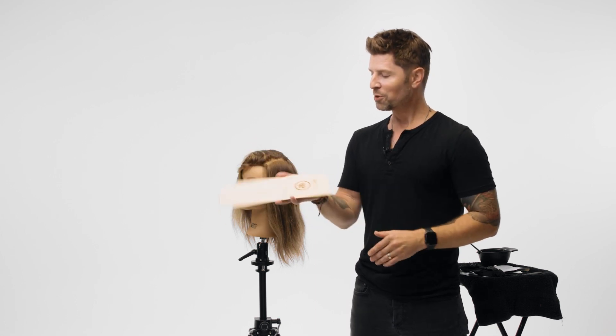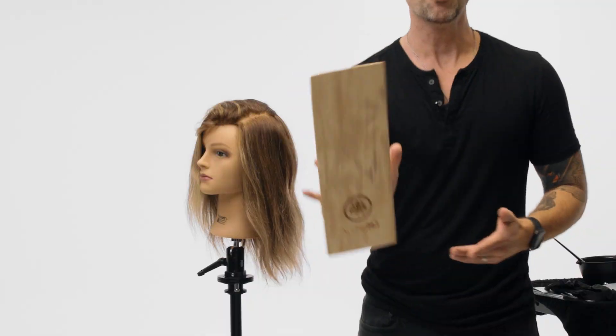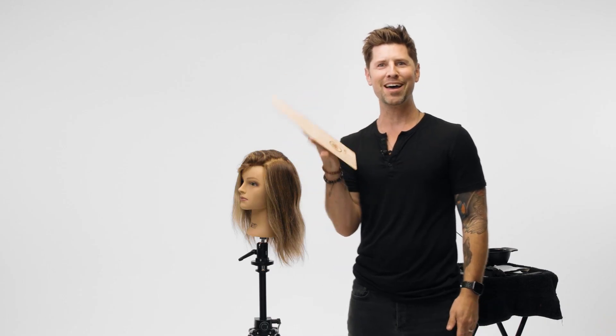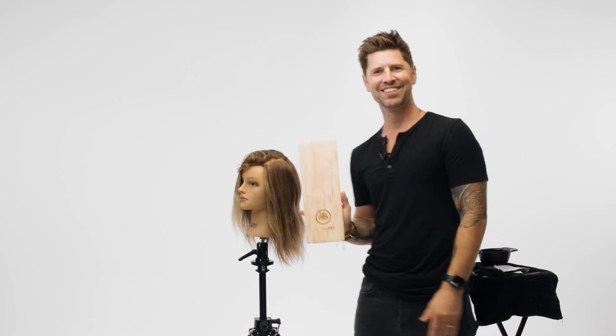This next hair hack is awesome and it's super simple too. We need to hold on to these boards — we're actually using a board to paint hair. But whoa, what's going on? There's a pop socket on the back, so it's never gonna go anywhere. Cool, huh?